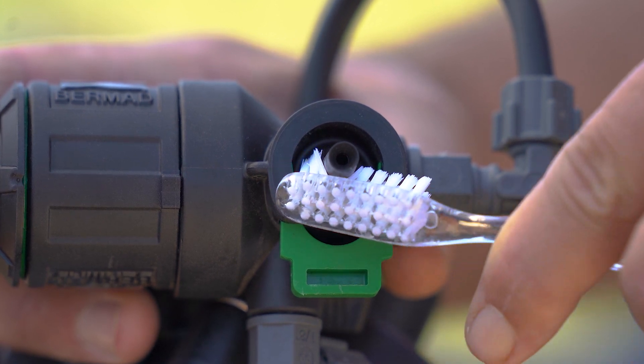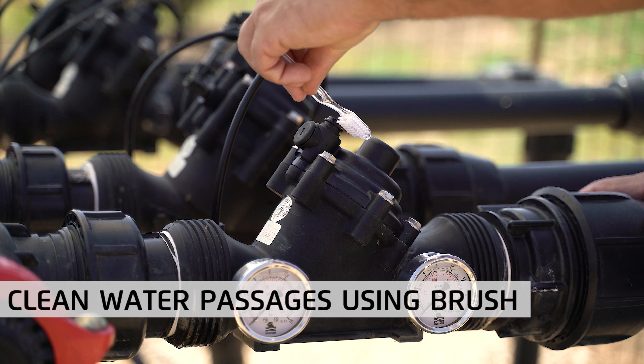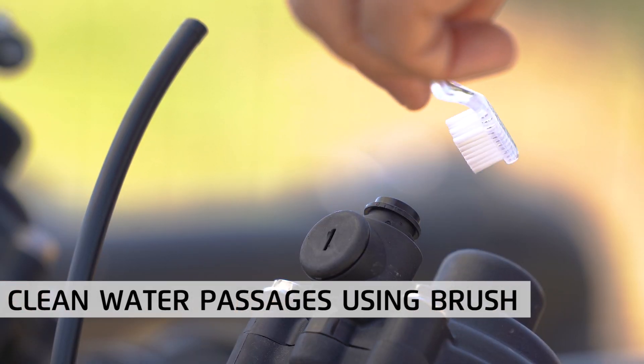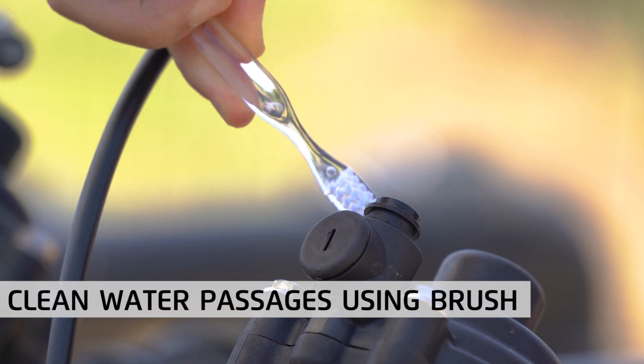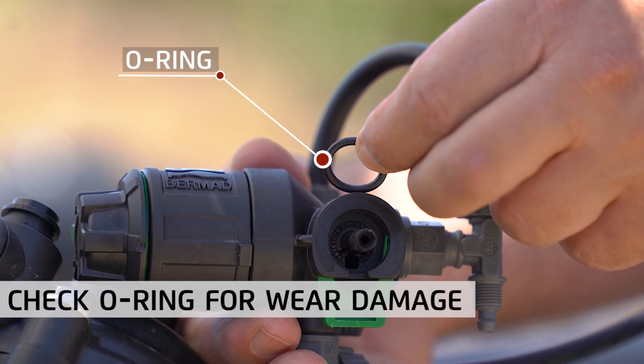Observe the water passages in the pilot and valve through which water flows. Ensure they're clean and, if necessary, remove any accumulated dirt using a small brush. Also, make sure that the O-ring isn't worn out and replace it if necessary.